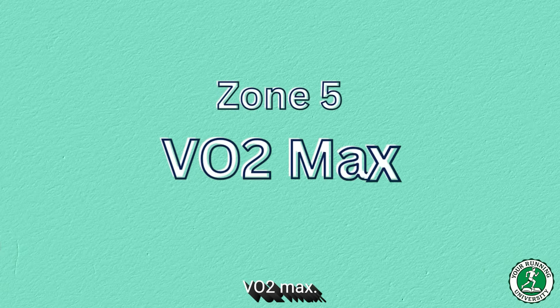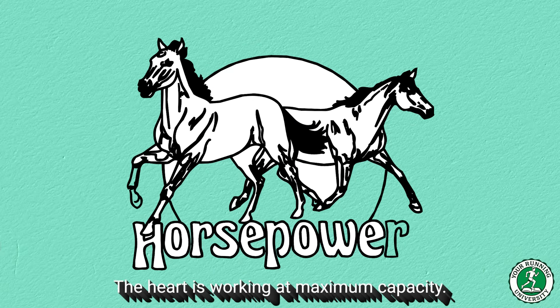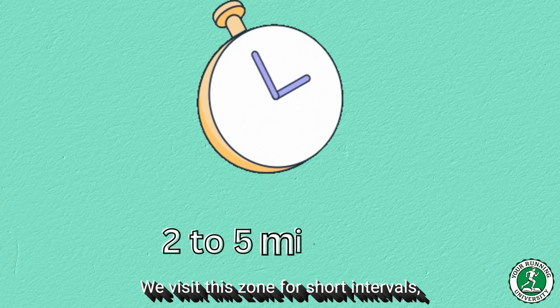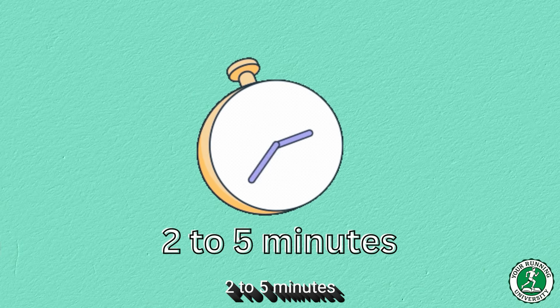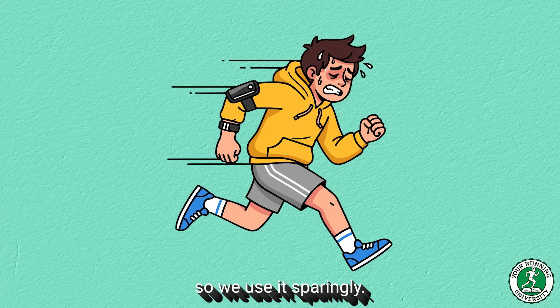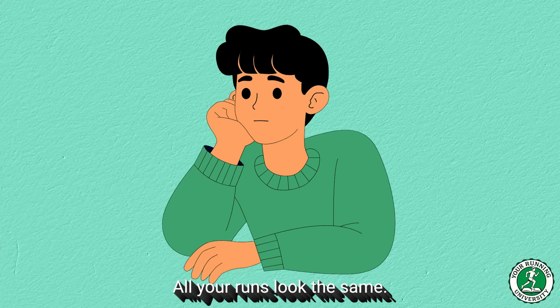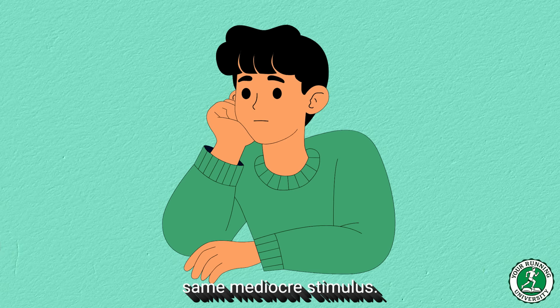Zone 5 — VO2 Max: this is pure horsepower. The heart is working at maximum capacity. We visit this zone for short intervals of two to five minutes to raise our genetic ceiling. It is very stressful, so we use it sparingly. If you don't clearly separate zone 2 from zone 4, you are essentially making training soup — all your runs look the same, they feel the same, and your body stops improving because it gets bored of the same mediocre stimulus.